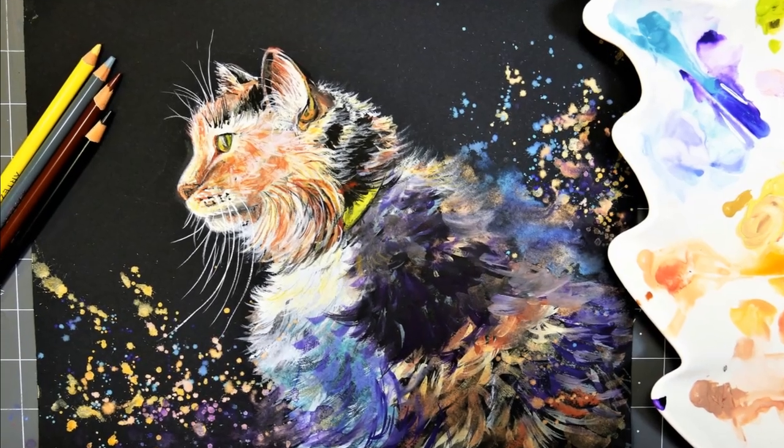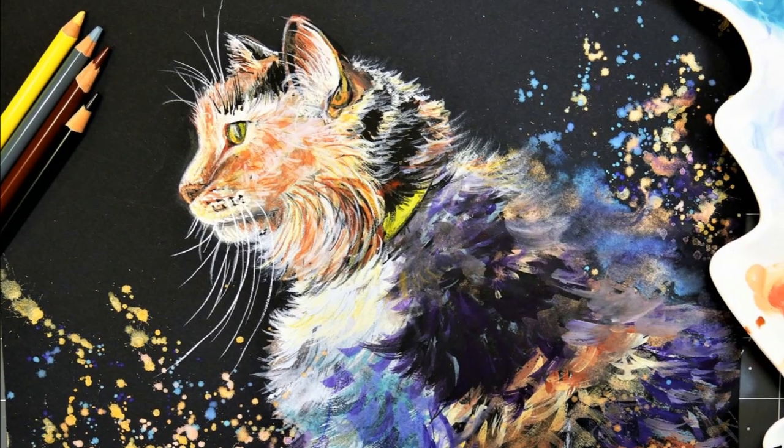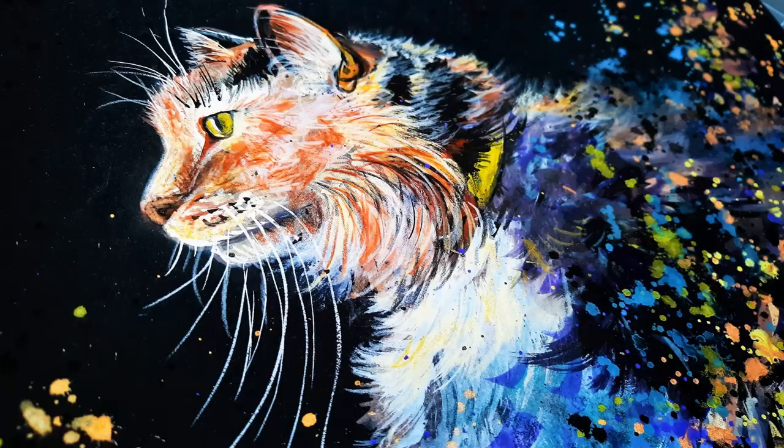Hi there, Lindsay here, the Frugal Crafter. This week for Sketchbook Sunday we are going to paint a cat using opaque watercolor on black watercolor paper.